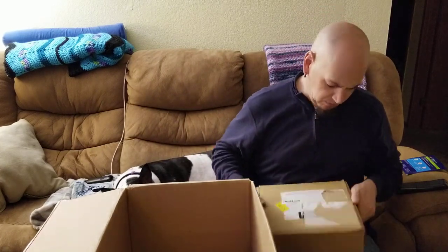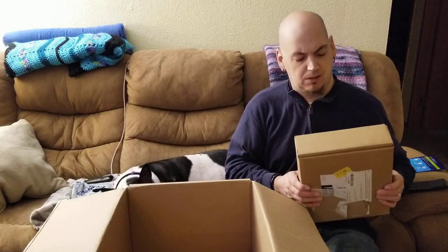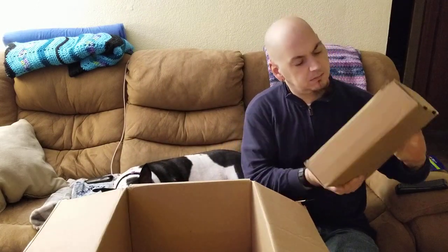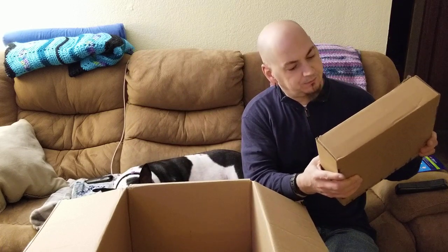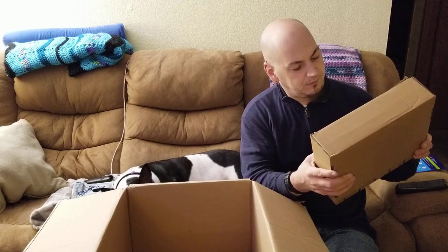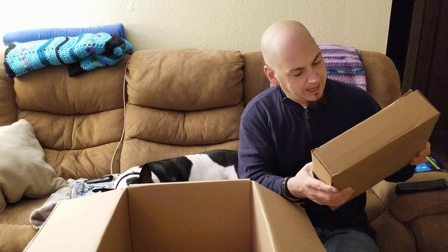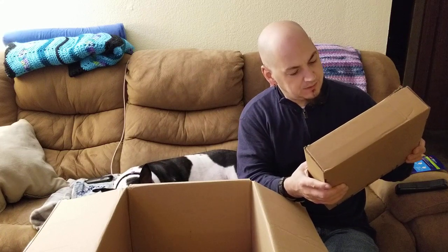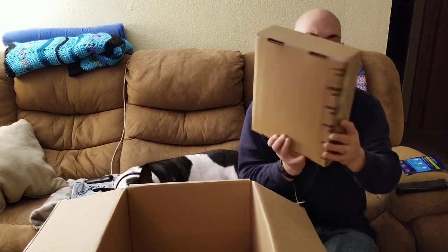This feels heavy — curtain set? It's sealed closed. Oh no, it's for bed — it's got a duvet cover, shams. I can't tell what size of bed it's for, I think it's for twin. I have to look it up. Anyways, it's still closed.